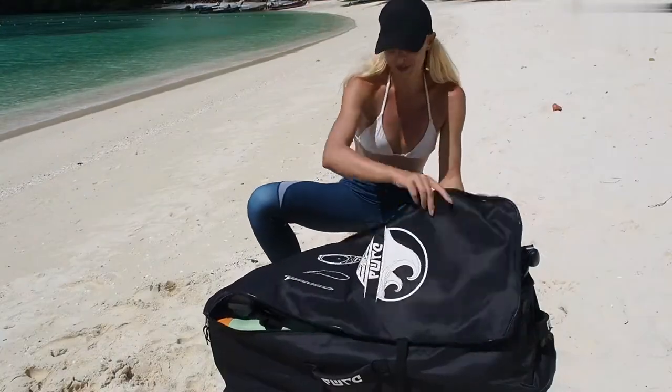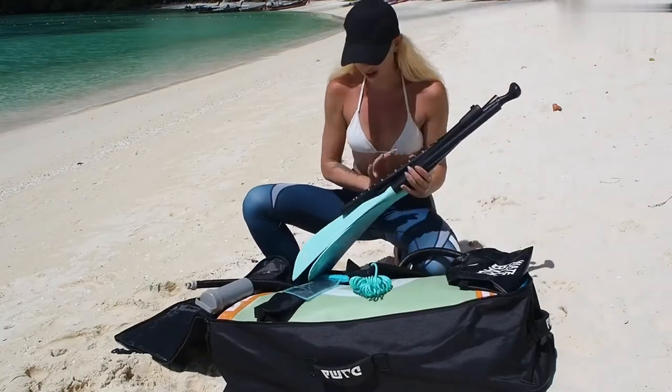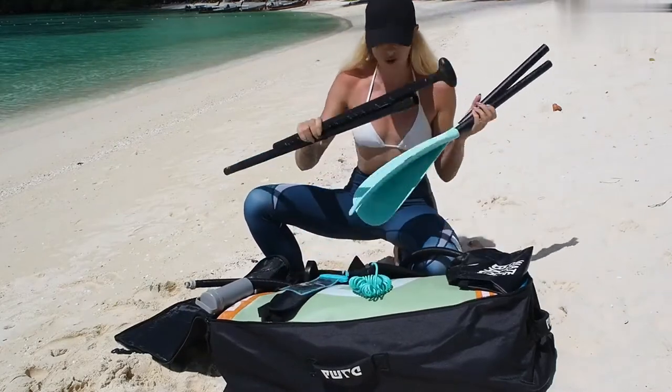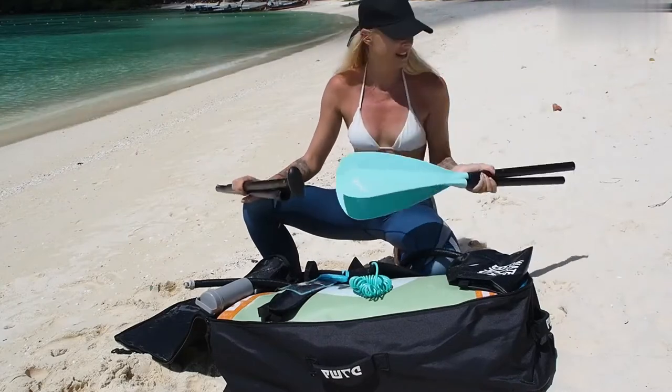So let's see what we have inside of the bag. Obviously it comes with an oar, with a puddle. This new edition has a two-way puddle which is fantastic, so you can also puddle like on a kayak the same way.